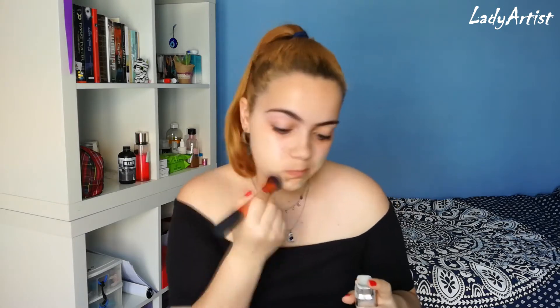I'm gonna take my foundation. Not gonna apply too much because we're going for a kind of natural beauty look.